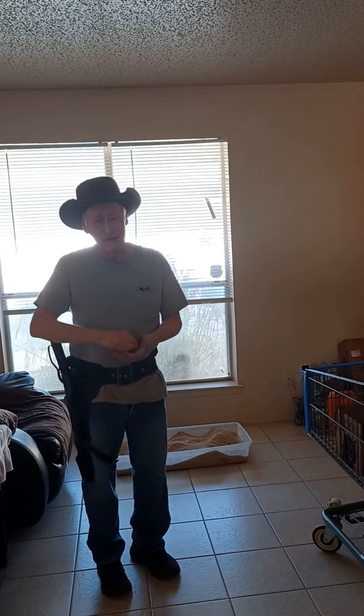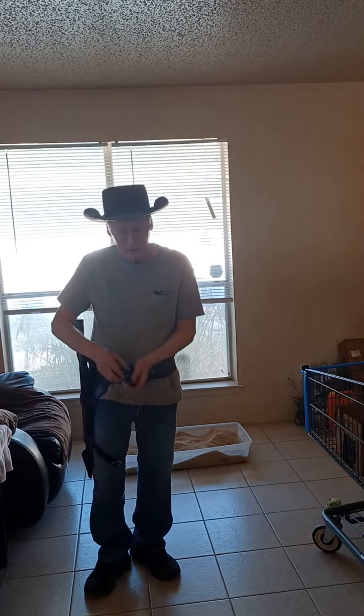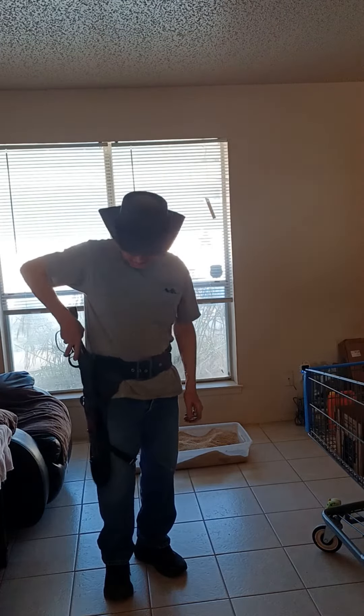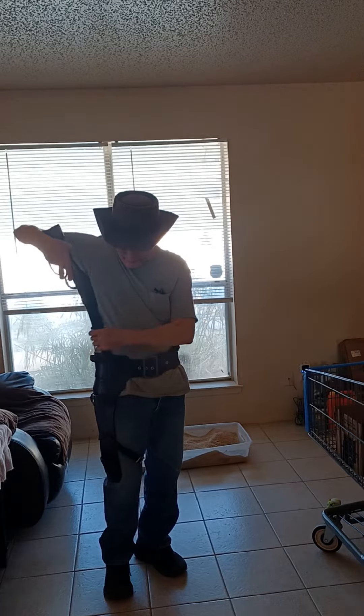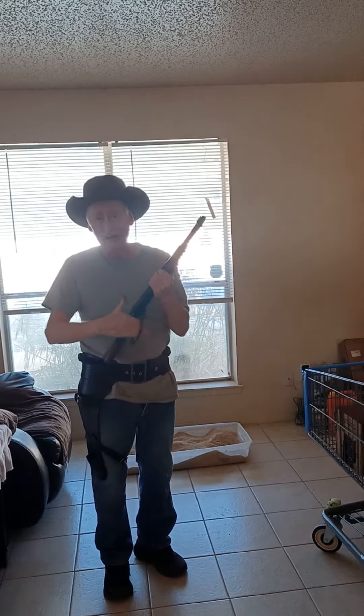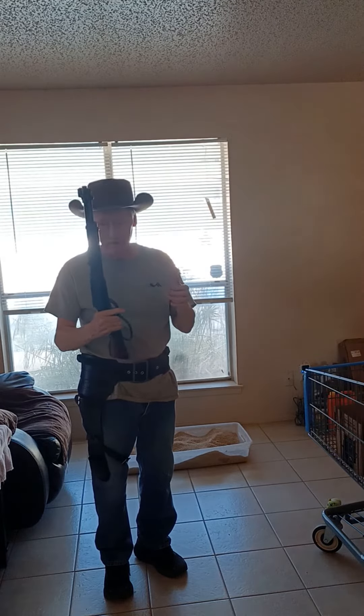I wanted to talk to you today about the Henry Mare's Leg. I got this a year and a half ago. It's a .22 Magnum. It's a very excellent firearm and I love it very much.